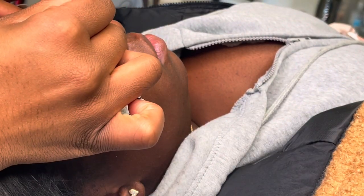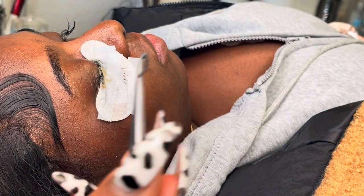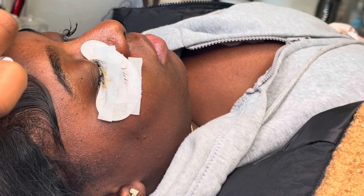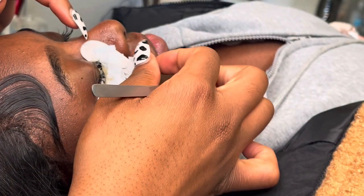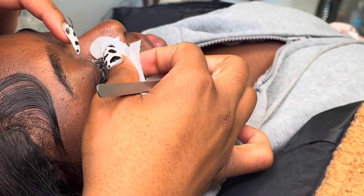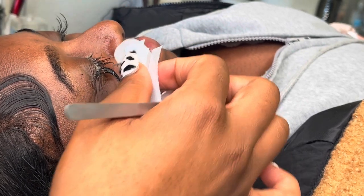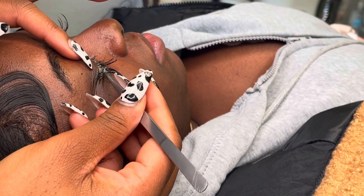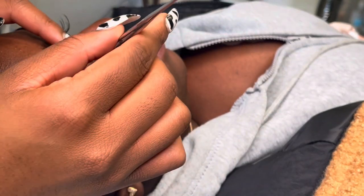Now for the part we've all been waiting for — the actual removal process. Usually you can just slide the lashes right off the eye, but I didn't let my lashes sit the full 20 minutes on both eyes, so I'm going to have to use my tweezers to slide some of them off as well. Sometimes not all the lashes will come off in one swipe, so you might have to pull some off. If you let them sit for 20 minutes they will slide off properly — I let mine sit for about 14 to 15 minutes, so that's why you see me having to pluck a few out in this next clip.